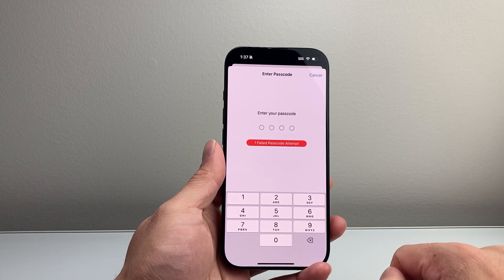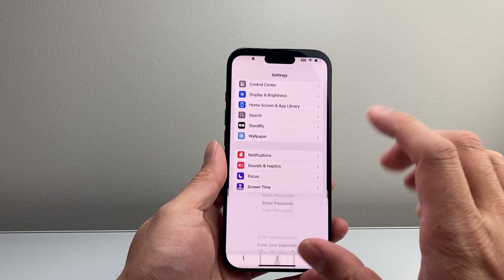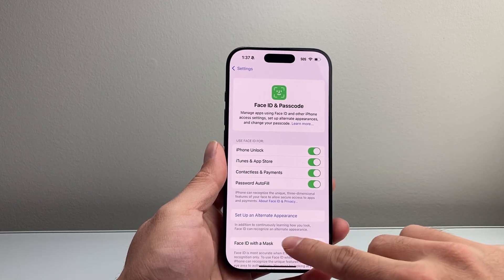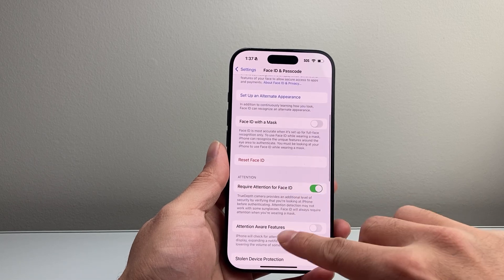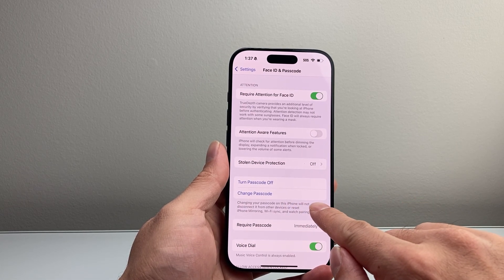Simply tap on that and then go ahead and enter your current passcode to get to the menu. Then in order to change it, you're going to scroll down a little bit further — there's an option that allows you to change the passcode.